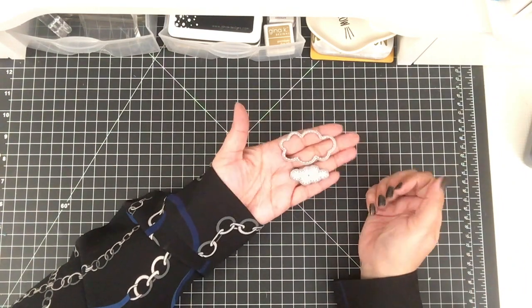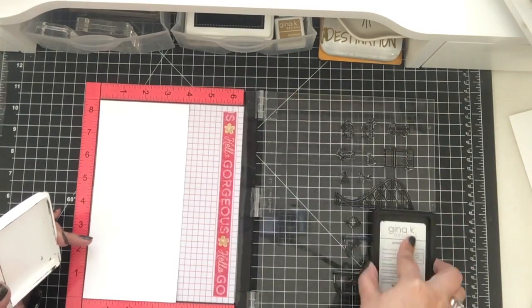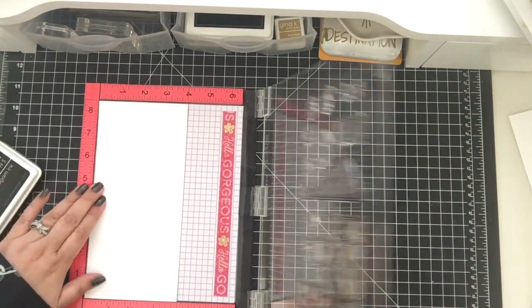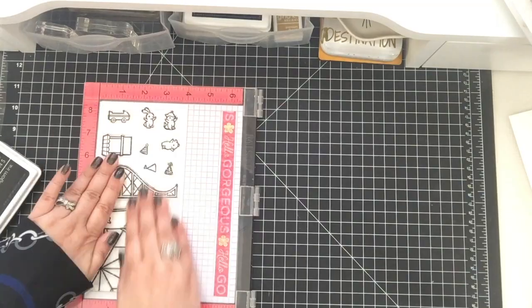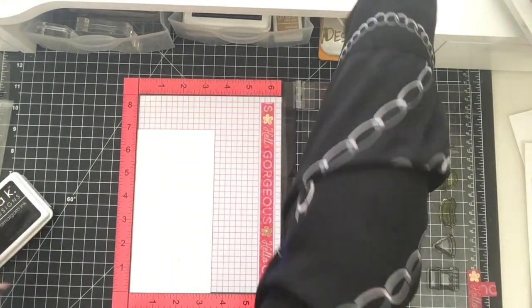And these are from La La Land. So I put everything on the Misti and I wanted to stamp them all at the same time because, as you can see, there are a lot of images. I also needed to do a second sheet.